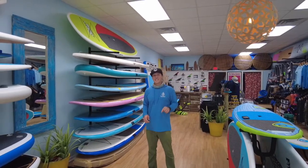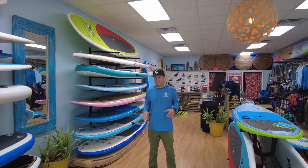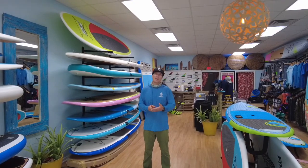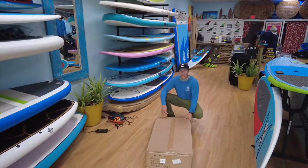Hey guys, what's going on? I'm Ron, and first of all we want to thank you for buying an inflatable paddleboard. In this video we're gonna show you how to unbox the inflatable paddleboard, get it inflated, cover the proper inflation, and everything that comes with it. So first off, this is what your box will look like.